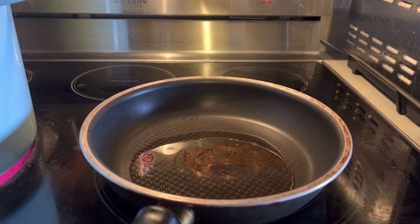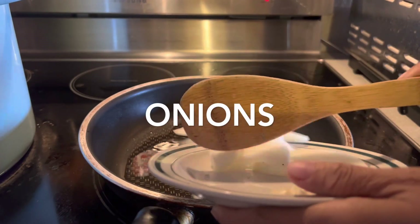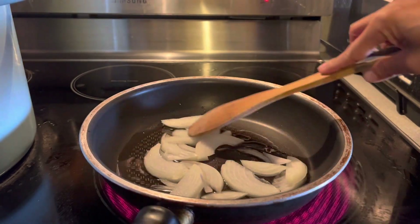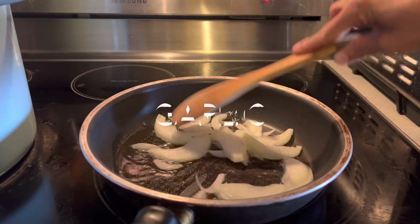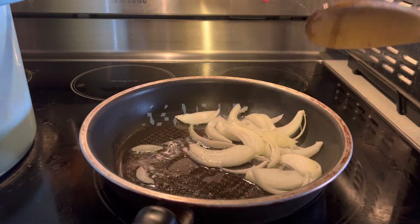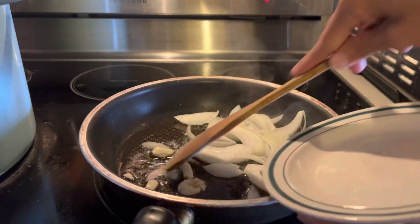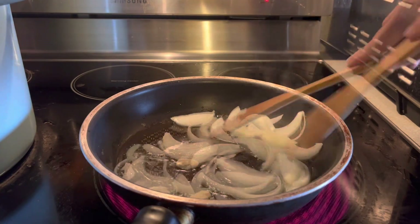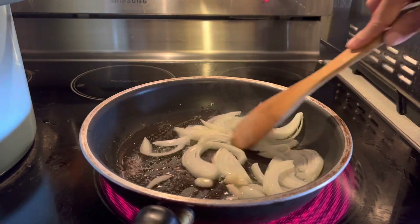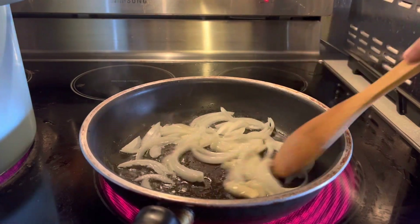First, I'm going to put garlic. Then, I'm going to put onions. Put the garlic and the onions until transparent and turn brown.